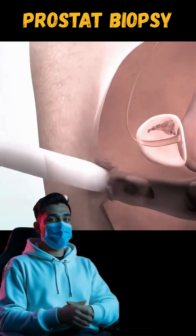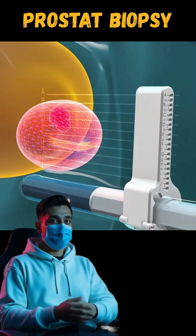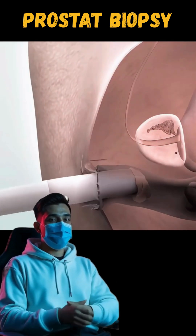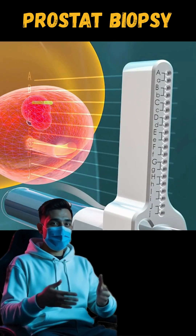An ultrasound probe is inserted into the rectum to guide the biopsy, which is done either through the skin behind the testicles, called the perineum, or directly through the rectum. A special grid is used to target different areas of the prostate.